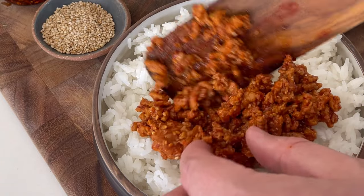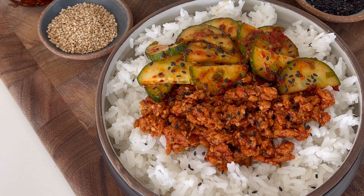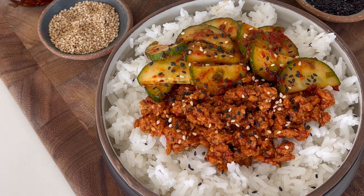Then you're ready to plate with rice or cauliflower rice. I'll throw the macros up for both here. Garnish with some sesame seeds and dig in.